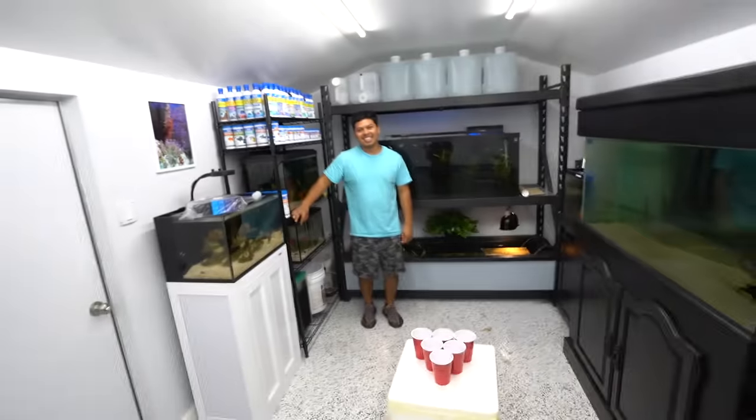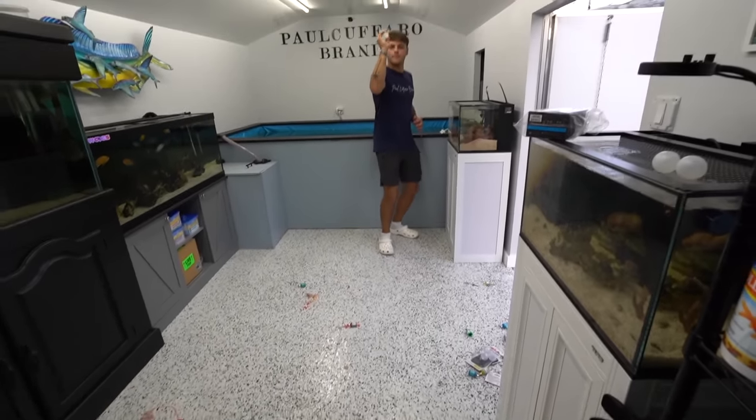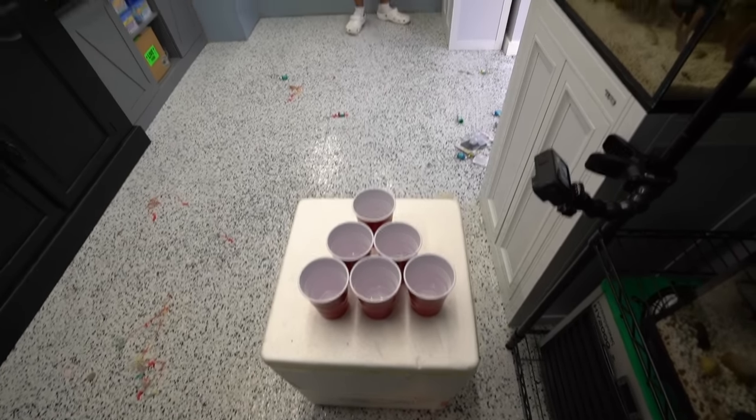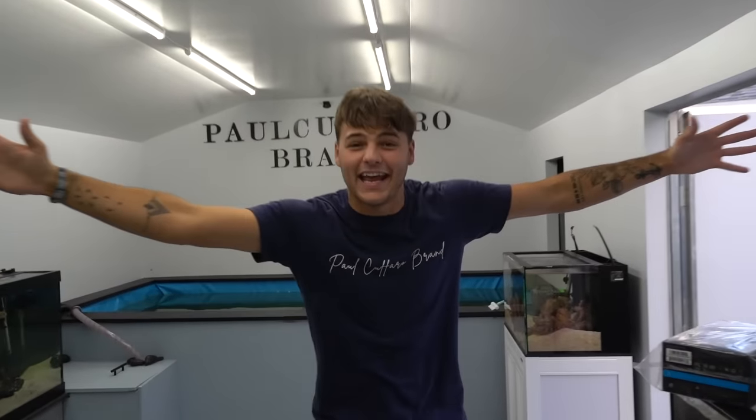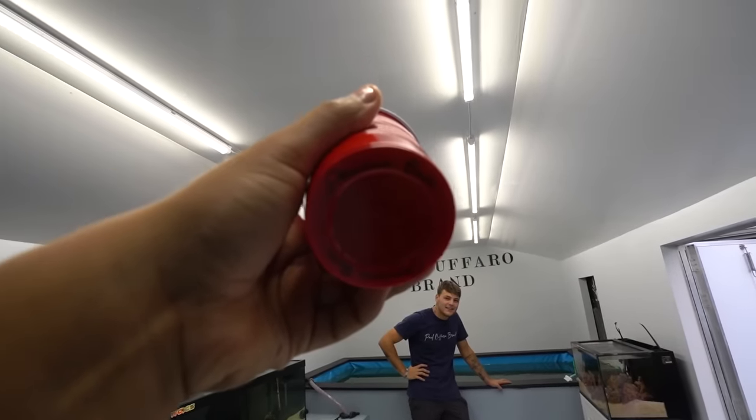We're back at the fish room. Let's see what I land on here. I'm nervous, I'm not gonna lie, I'm nervous. First shot, here we go. Oh! Sank it! I'm gonna let you do the honors — you gotta tell me what I got. No way — a peacock bass! That fish is gonna go into the 1,000 gallon pond. Let's go get a peacock bass.